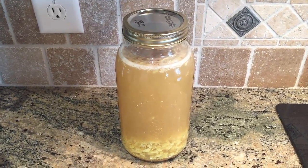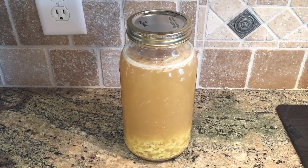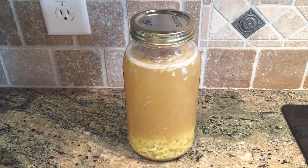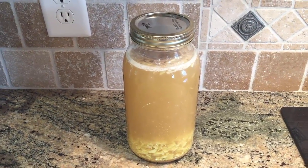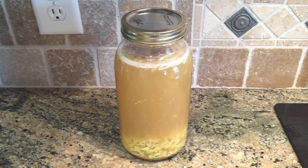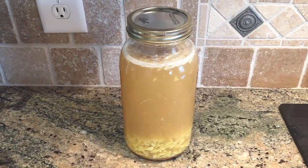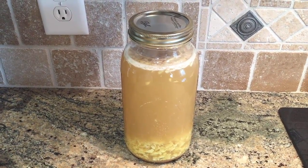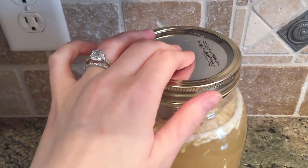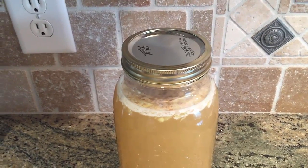Honestly, waiting is the hardest part about fermenting anything — you just have to be patient. Typically ginger ale will take about three to five days to ferment. It all depends on the temperature in your home; the warmer you keep your home, the quicker the good bacteria will act and ferment the drink. Basically, you just want to keep checking on it and make sure you don't allow too much pressure to build up.